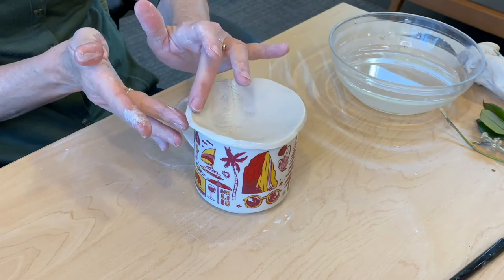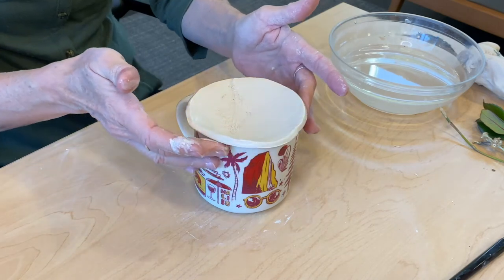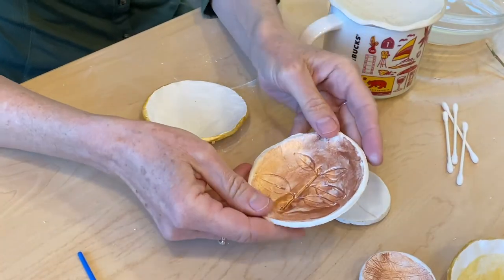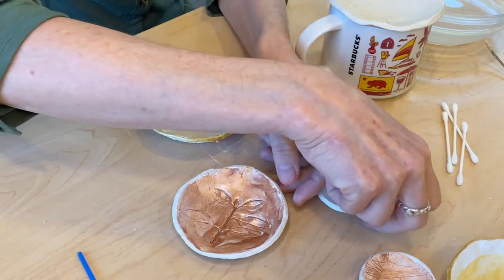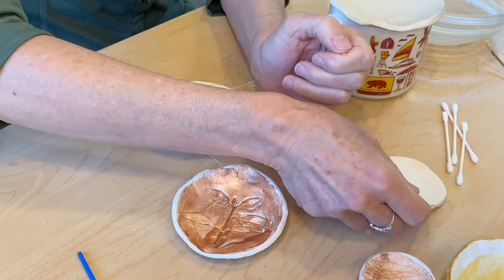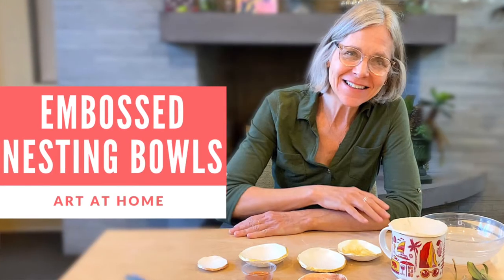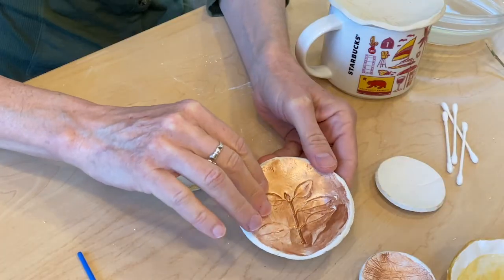We're going to let this dry overnight, and then tomorrow it will come out really clean and white and be ready for our next step. Here's a couple of examples of things you can do for your finishing touch. You can leave the beautiful unadorned clay and have a minimalist piece, or you can use the metallic paint for accents in a number of different ways.